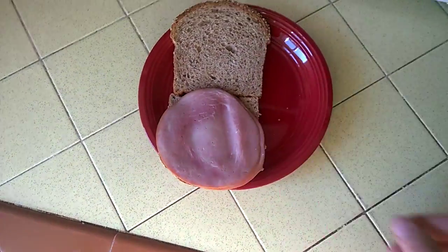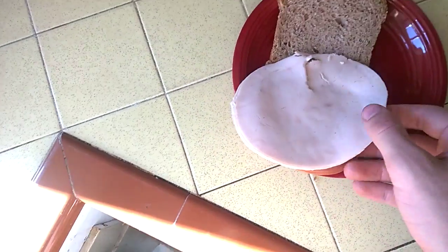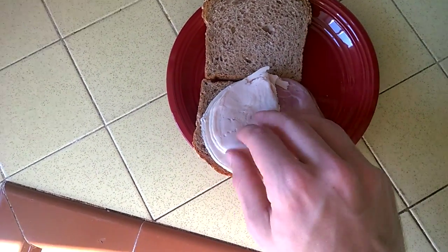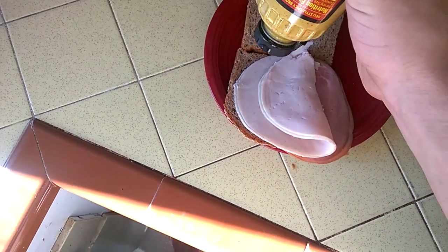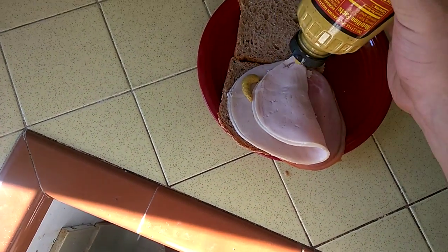Then you put some ham. And then you put some turkey. And then you put some mustard. Brown mustard — the only mustard you should use.